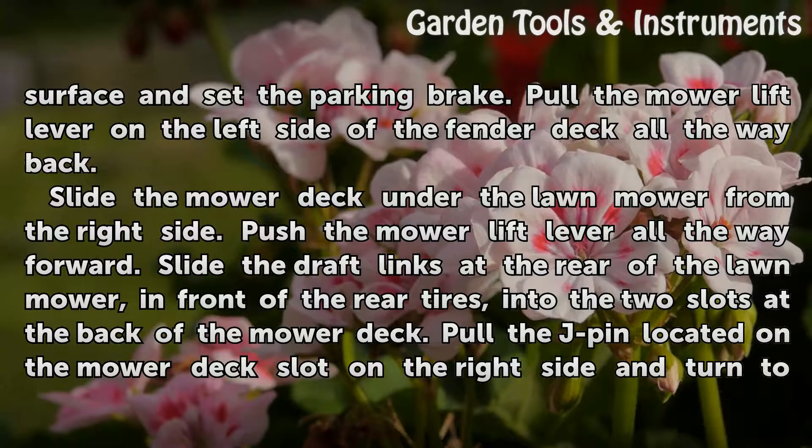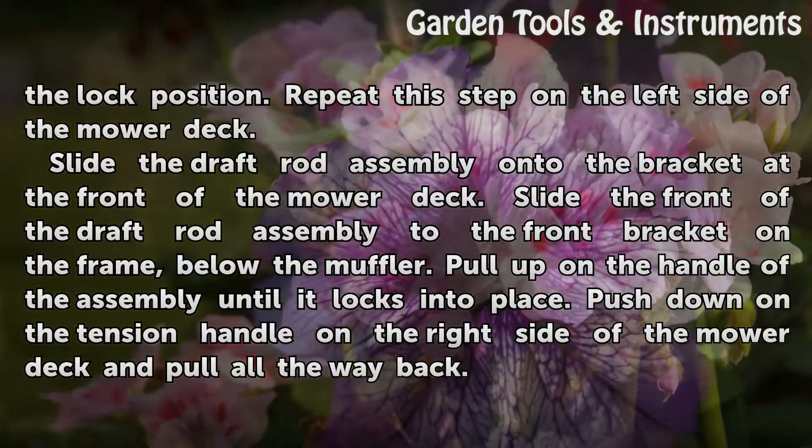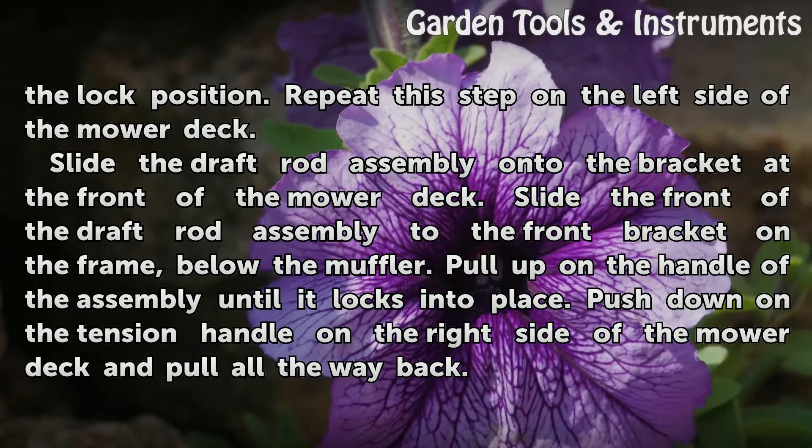Slide the draft links at the rear of the lawn mower, in front of the rear tires, into the two slots at the back of the mower deck. Pull the J-pin located on the mower deck slot on the right side and turn to the lock position. Repeat this step on the left side of the mower deck.